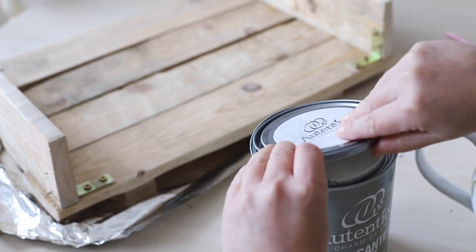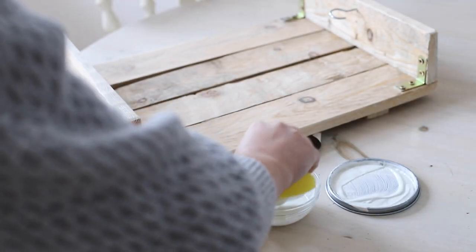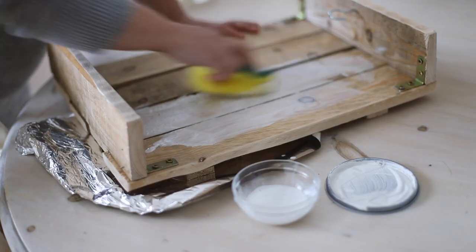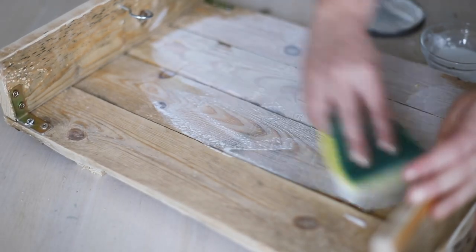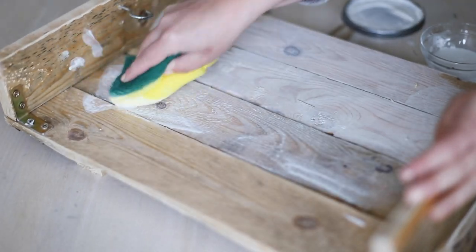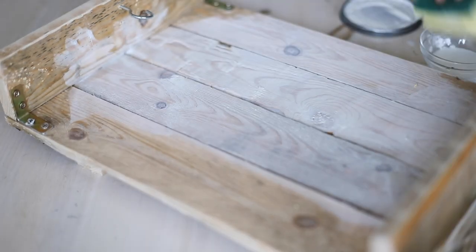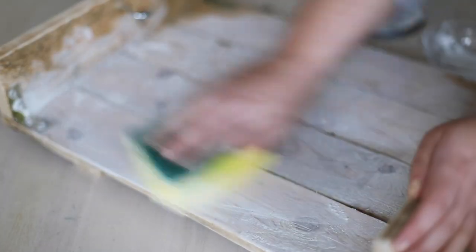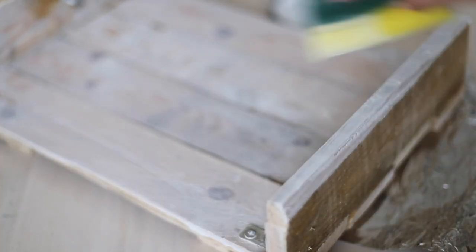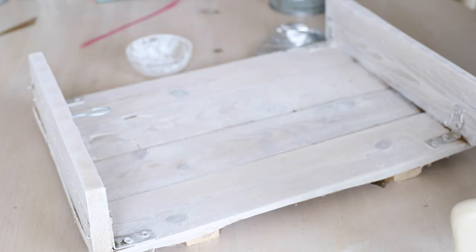I wanted to give my piece a nice whitewashed rustic effect while keeping all the details of the wood. In a bowl I have some watered-down paint - I'm using the Authentico over-sand matte in the shade 'Milk'. This is a lovely shade, it's white but it has that lovely milky tone to it. I simply use a sponge to work the paint into the grain of the wood. I let it dry - as this is a self-sealing paint, I didn't have to put any varnish over it, though you could if you want.